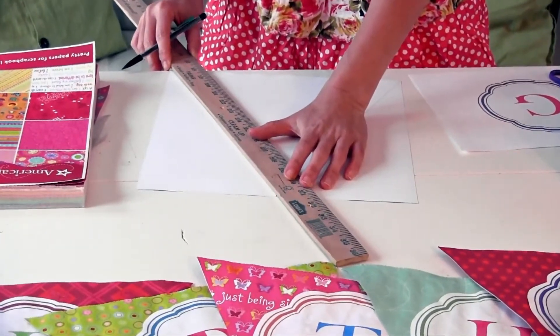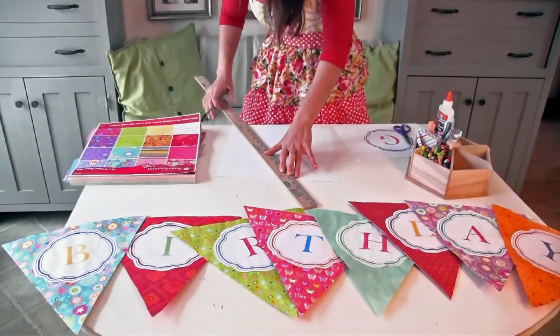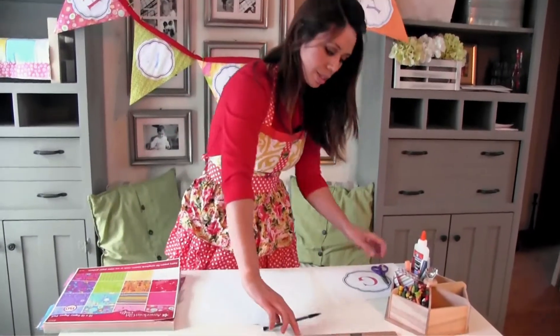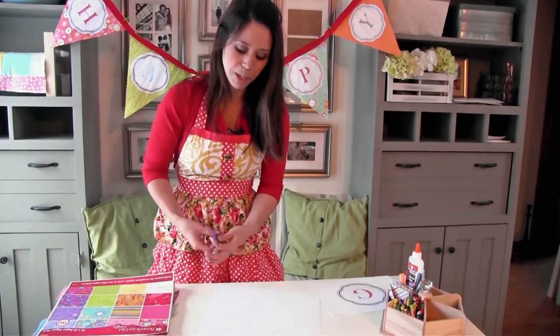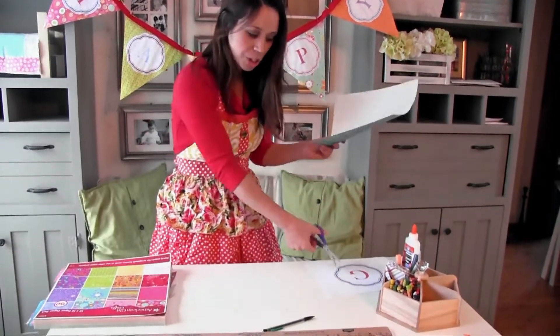I actually made the entire happy birthday banner in about an hour — a really quick, fun project. My big regret is I made it while my daughter was sleeping, and she woke up really upset that I didn't let her help. She's at school right now, so she's probably going to be upset that I'm not letting her do her name here — G for Grace.